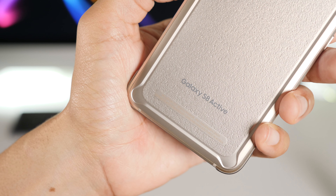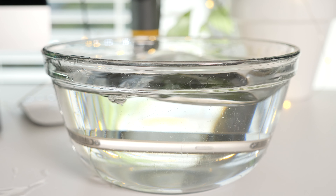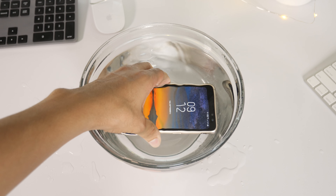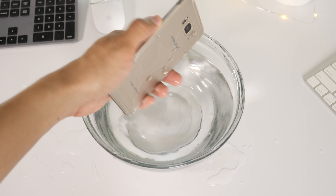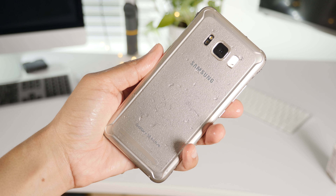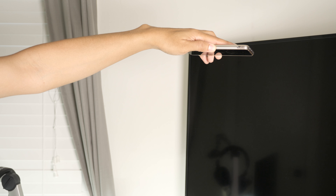But does this thing live up to the active mantra? Well, yes, but it's less of a differentiating factor these days because most flagship phones have a measure of water resistance. In fact, the Galaxy S8 is IP68 certified, and so is this device. So there's less of a reason to go with the active based on water resistance alone. However, there's the increased battery life that we mentioned, and it goes beyond just water resistance.